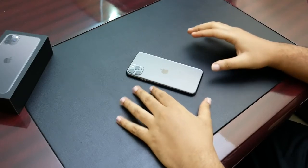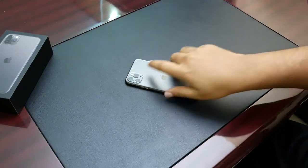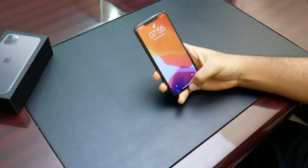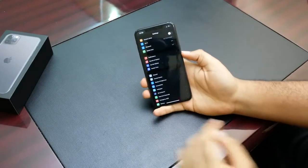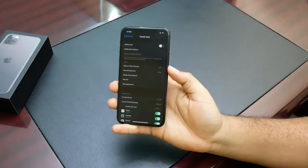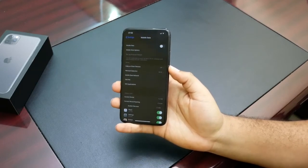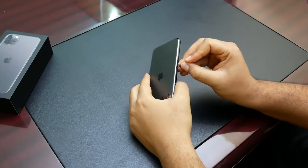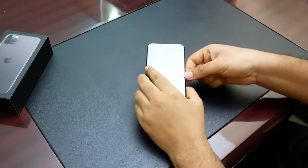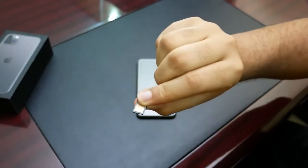Two physical SIM phones are good for people who travel a lot and people that like to keep their personal and business lives separate. Now let's take a look at the phone. We go into Settings > Mobile Data, and we can see that the device looks like a regular single SIM phone. We decide to take out the SIM card tray and pop in a second SIM card.